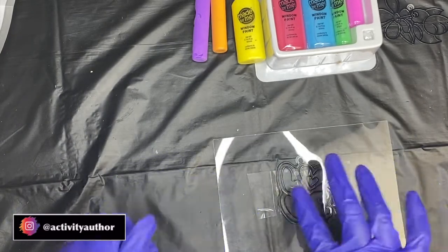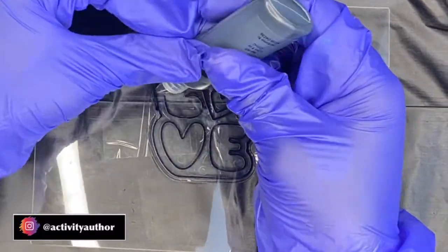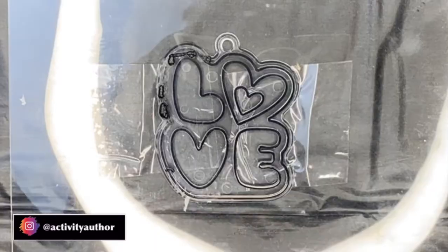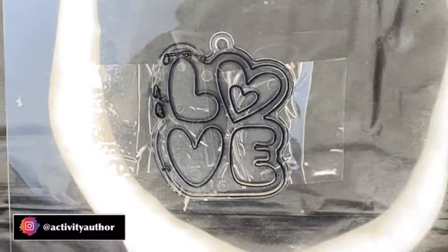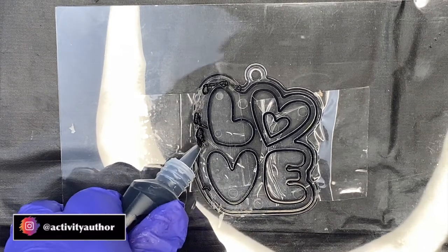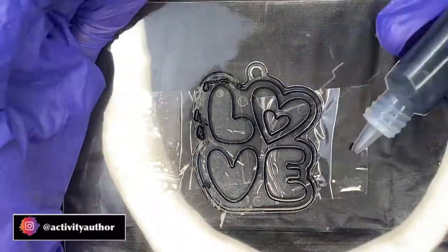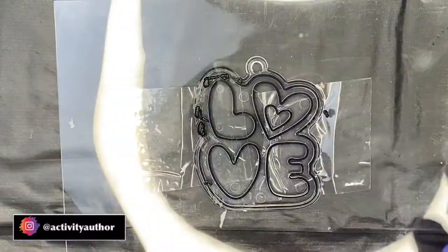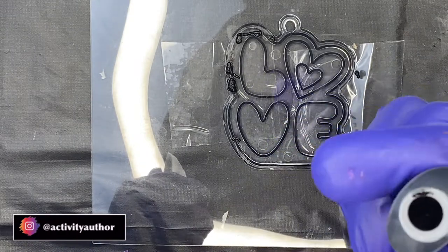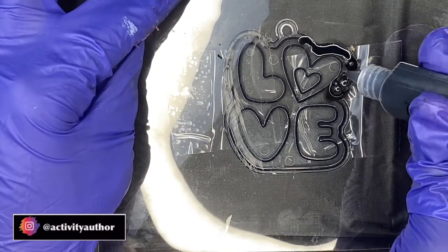Now we are ready to create. You're going to use your black paint and basically trace around the stencil. I will say this — I had the toughest time getting the black paint to work. I don't know if it's because the kit is old, that's probably why it was on the clearance rack, but it would not come out. I kept squeezing it and it was barely coming out, so I had to open it up and try to figure out if something was caught in there.